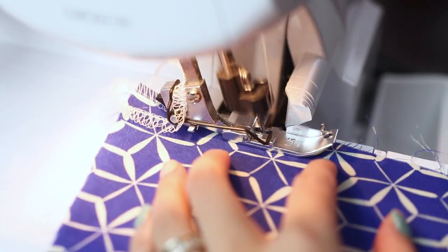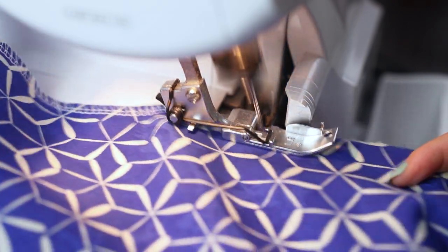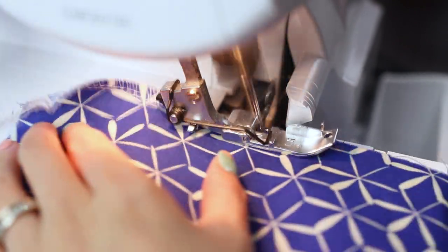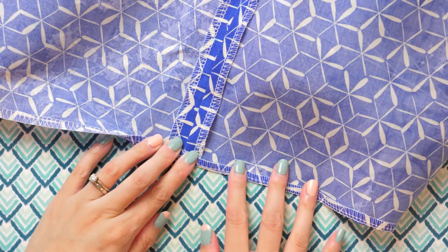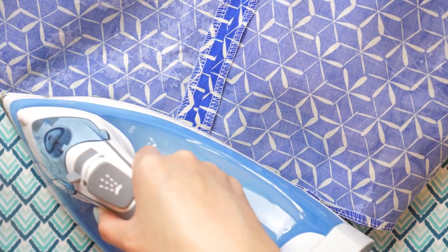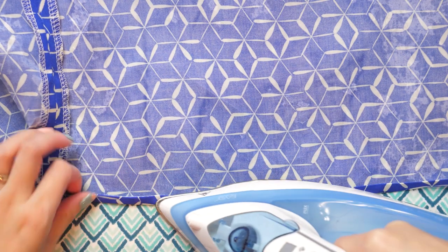Quick and easy narrow hem. This is my go-to method for a quick and easy narrow hem. First I serge the raw edge of the fabric. Using the serged section as sort of a guide, start folding the fabric in and press. Do this for the entire length — I find this to be much faster than trying to measure and press. Fold over again and press. The serged portion should be hidden at this point.